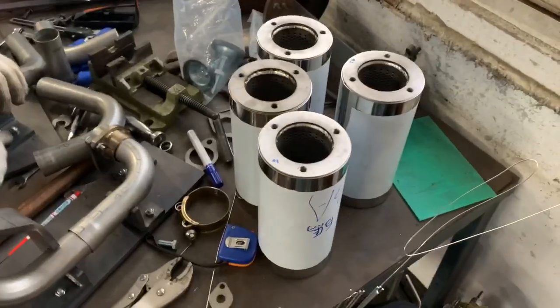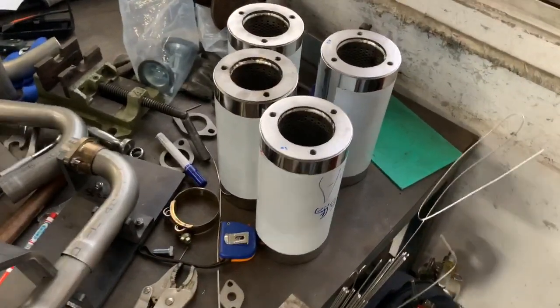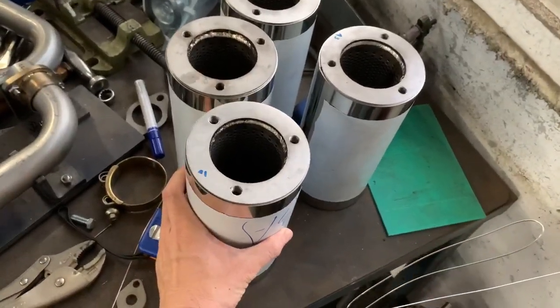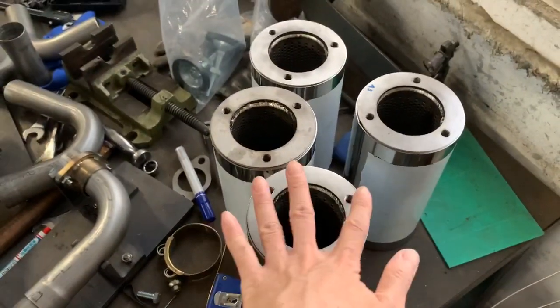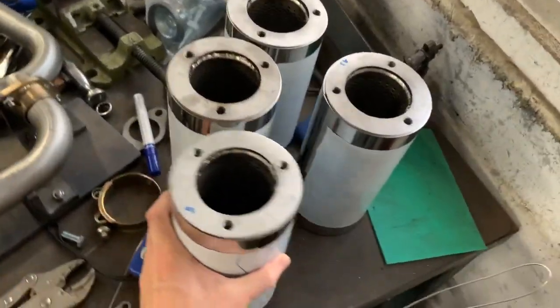Hey, this is MT and finally we are going to assemble the final version of the 4x2x1 exhaust system. Follow me — I'll show you some details. Check it out. This will be our silencer muffler can. We specially designed it with an adjustable flange here, so whether the engine is wider or narrower, it will fit.